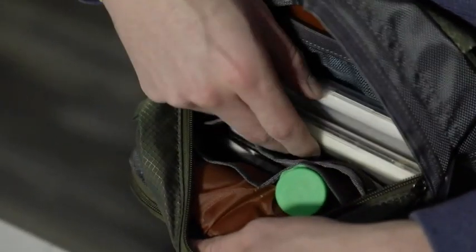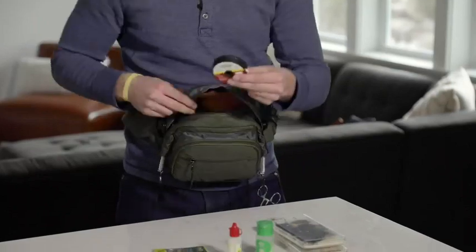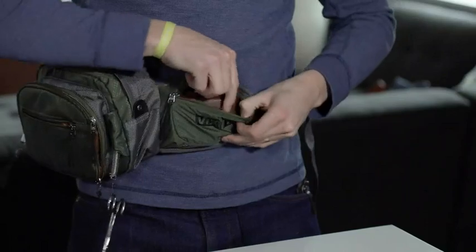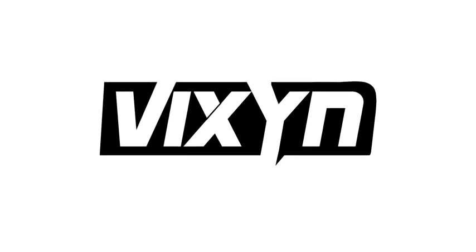There are tons of little pockets to organize with — flies, dressings, tippet. On the sides here, there's little pouches that you can keep your keys in, your wallet in, your fishing license. This is the ideal pack for anyone who loves fly fishing and wants their equipment easily accessible and well-organized.